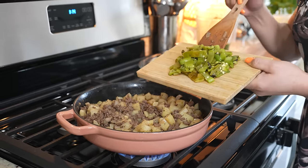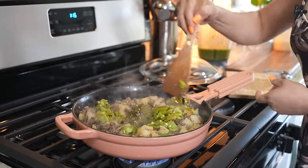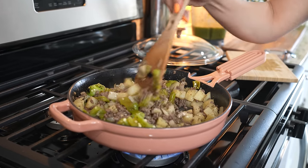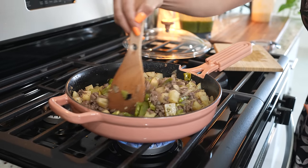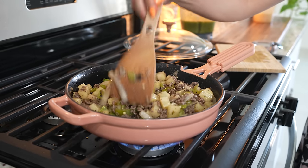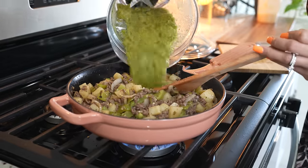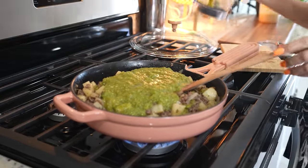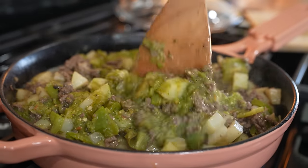After five minutes, we're going to add our green chiles and mix it all together. Now we're going to add our salsa, mix it, and bring it to a simmer.